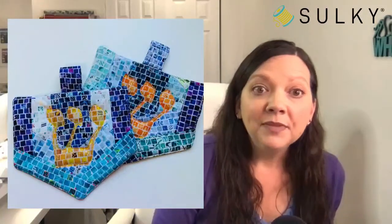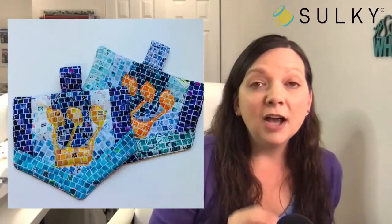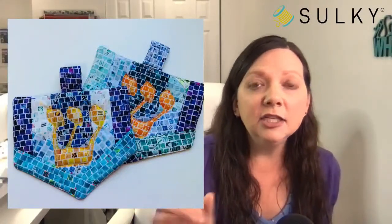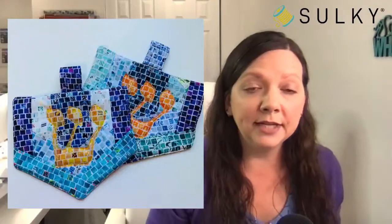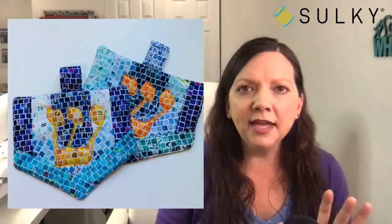The first project is these lovely dreidel-shaped pot holders — obviously great for Hanukkah. The full tutorial, including the applique for the Hebrew letter featured on these pot holders, is available on the Sulky blog at blog.sulky.com. I've also linked to the entire tutorial in the description of today's post. You don't need to write down anything — just watch, listen, and then grab the supply list and cutting dimensions from the Sulky blog.